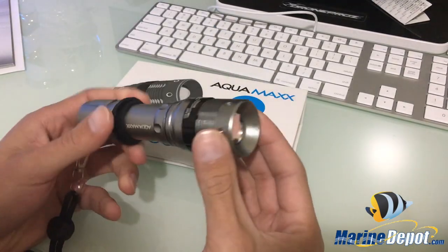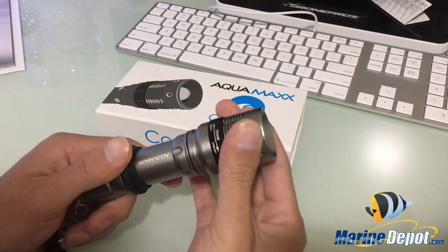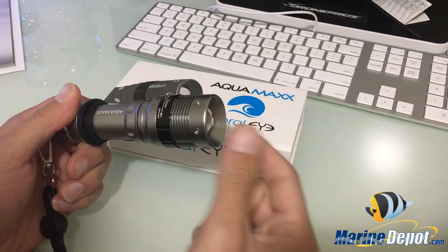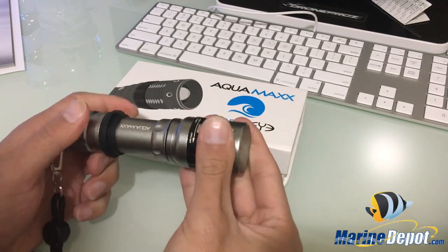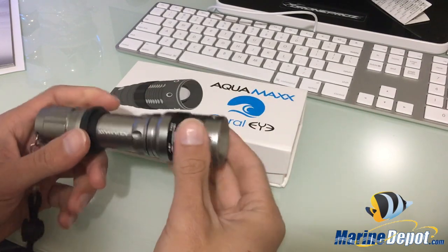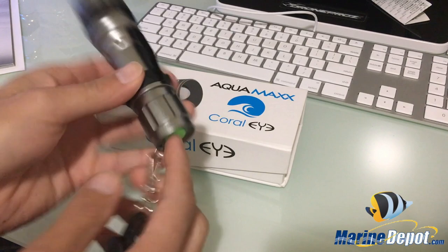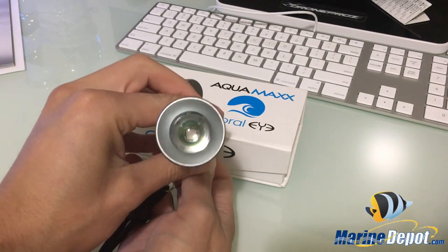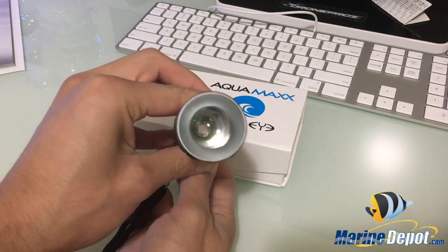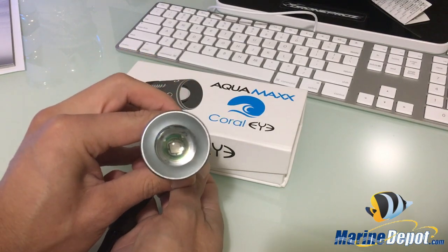It's made of solid aluminum alloy, as you can see engraved here. You have full dimming control, and you can also magnetically adjust the beam by rotating it one way or another. That changes the beam to make it either more concentrated or more spread. It's a very nice light with a lot of adjustability.